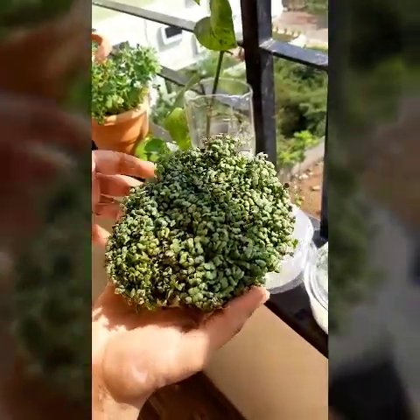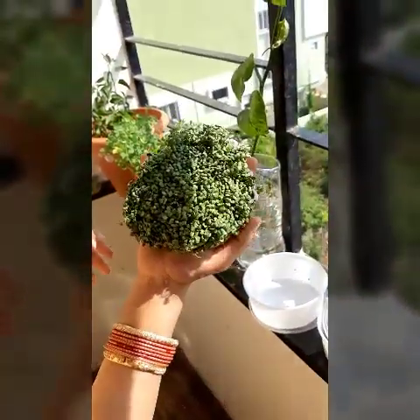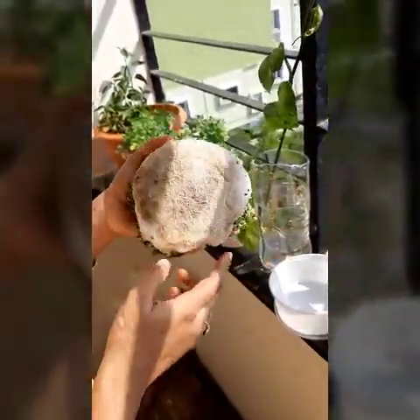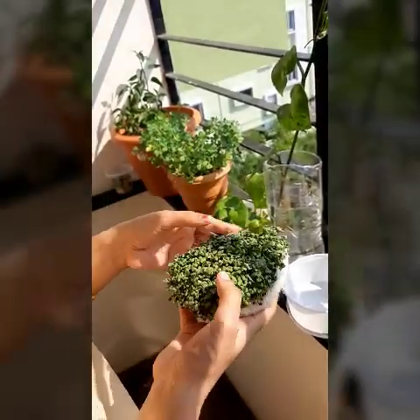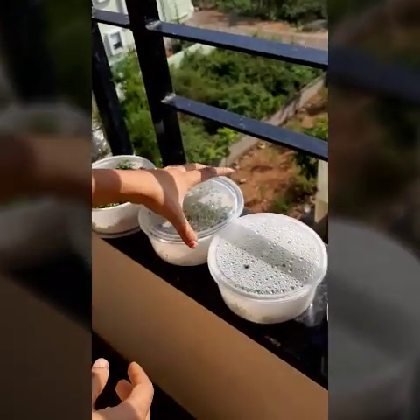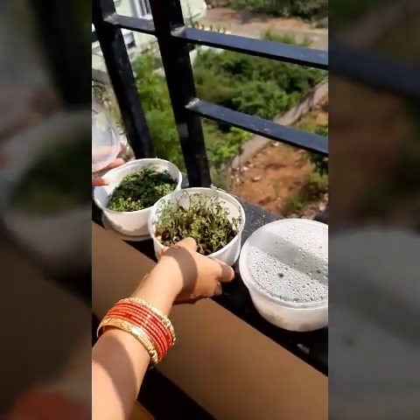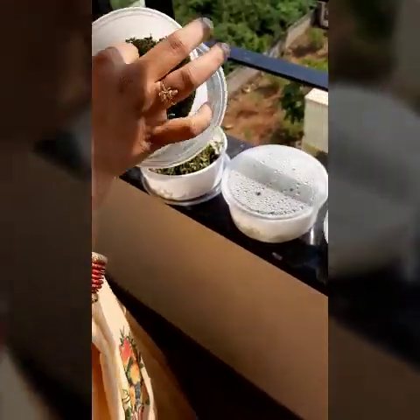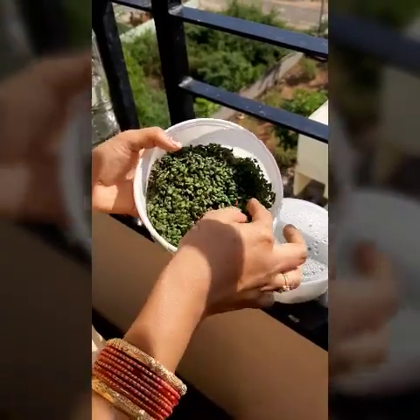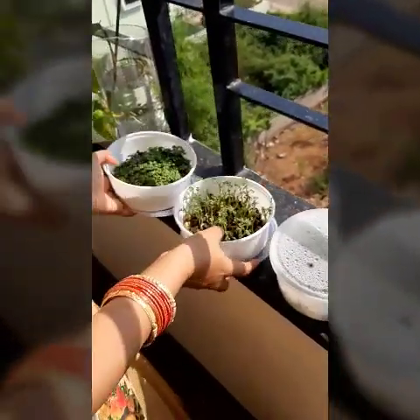I just sprinkled a little water on the cotton, added the seeds, and I got a very beautiful growth in 15 days. The reason we can grow it on cotton is that cotton is made up of carbohydrates and cellulose — it's just like glucose. Cellulose contains many glucose molecules, so your plant literally feeds on that cellulose and it will grow. After growing like this, you can transfer it into a soil pot and continue growing it.